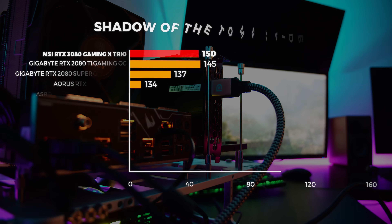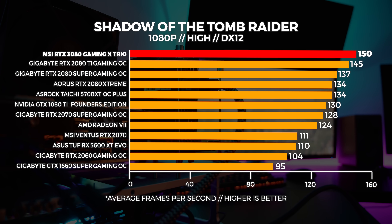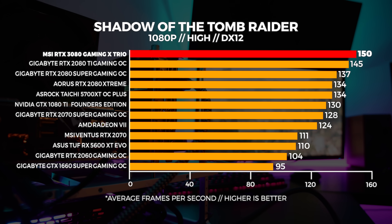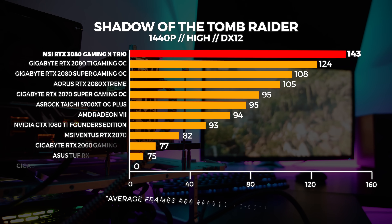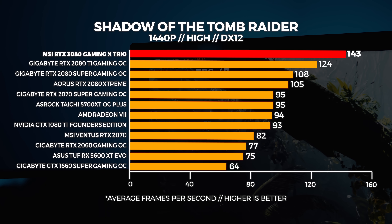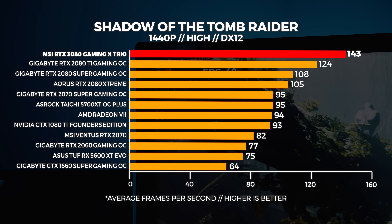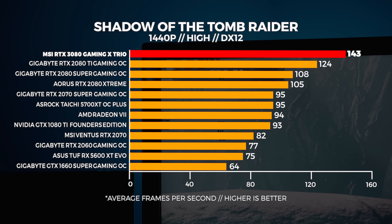Let's kick it off with Shadow of the Tomb Raider. At lower resolutions we're seeing this become a lot more CPU bound. At 1080p there's no surprises — GPUs at 1080p have been CPU bound for a very long time. What surprised me most was that the jump in performance for 1440p wasn't as significant as I thought, given how popular 1440p is. Don't get me wrong, 19 fps on average above a 2080 Ti is no joke, but is it enough to make you want to upgrade or fire-sell your 2080 Ti?